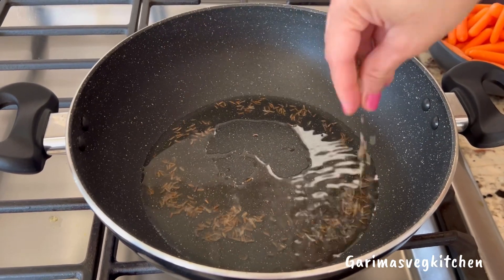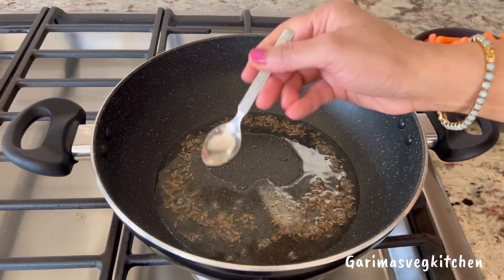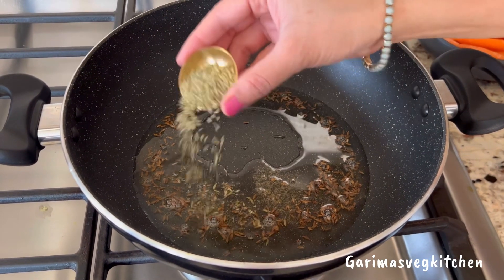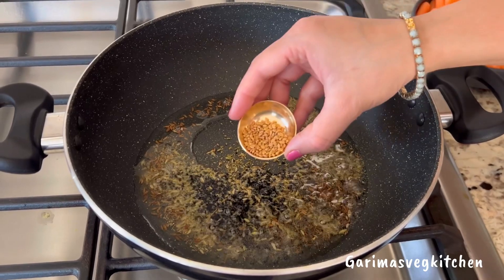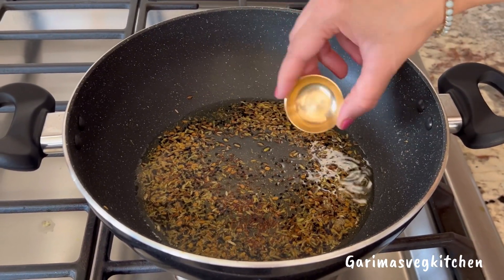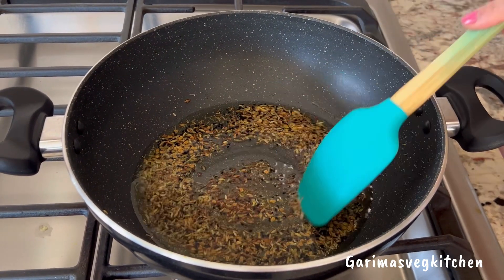Allow the cumin seeds to crackle. We're now going to be adding some hing, crushed fennel seeds, some kalonji or onion seeds, fenugreek seeds, and mustard seeds. Keep stirring and be careful not to burn the spices.